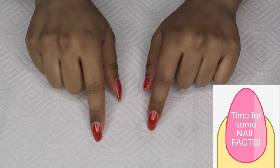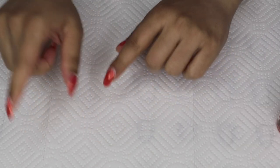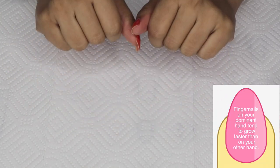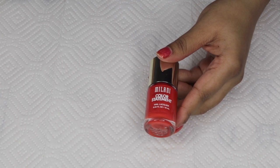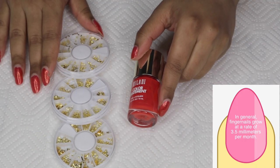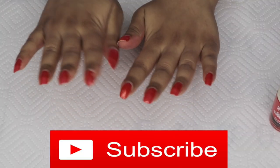A couple of weeks ago I had you guys vote on Instagram for which nail polish and nail decor to use in this week's design. For the nail polish you chose this beautiful color by Milani called Mango Tango, and for the nail decor you chose these gold decals. I'll be incorporating both in today's design, so let's get started.